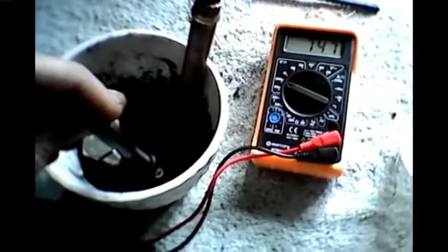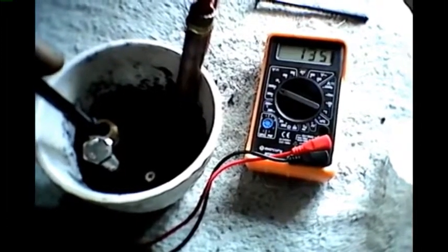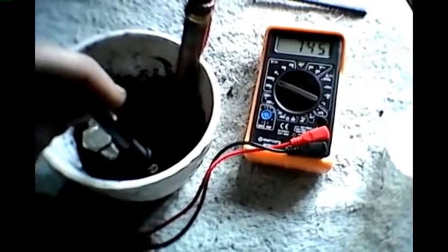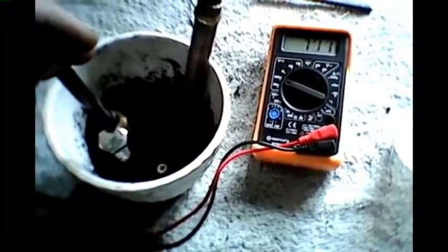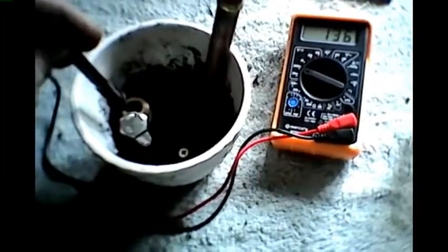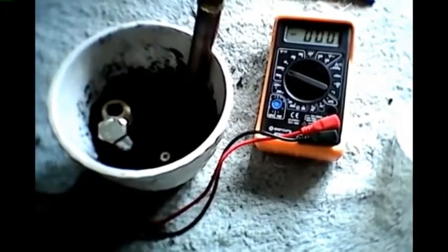After doing a bit of research on the internet, I found out that this is also possible using salt water. Salt water as an electrolyte. I am going to go up to the beach — I'm lucky enough to live near a beach, it's not a very nice beach but it's a shingle beach — and we'll try the same thing there. So we will take this experiment on a little road trip.